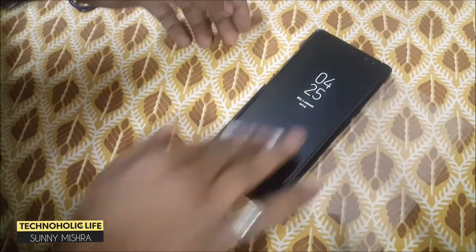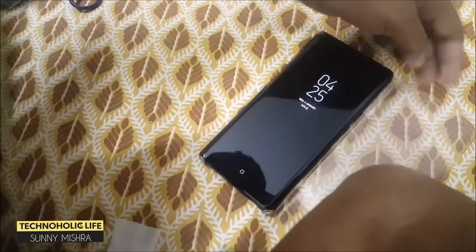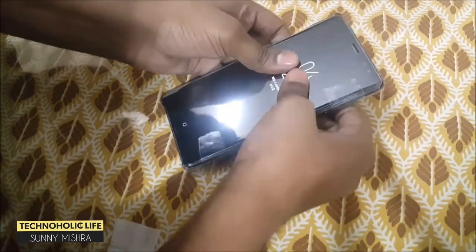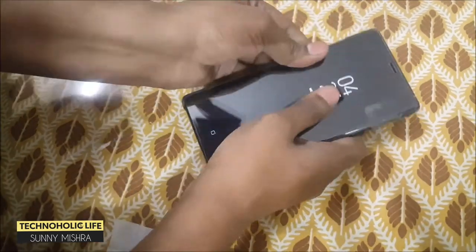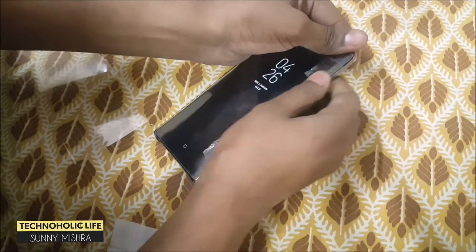Let me clean the screen one more time and we are ready to install the tempered glass. Now peel off the backside of the tempered glass and place it. Apply pressure on the edges as all the glue is on the edges.